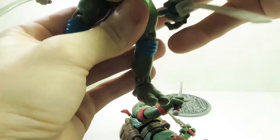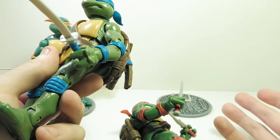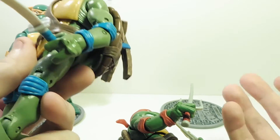You do have wrist rotation but no individual finger articulation. The waist has a little torso twist — a little bizarre. Legs are probably the worst part. They're pretty accurate but they're terrible.